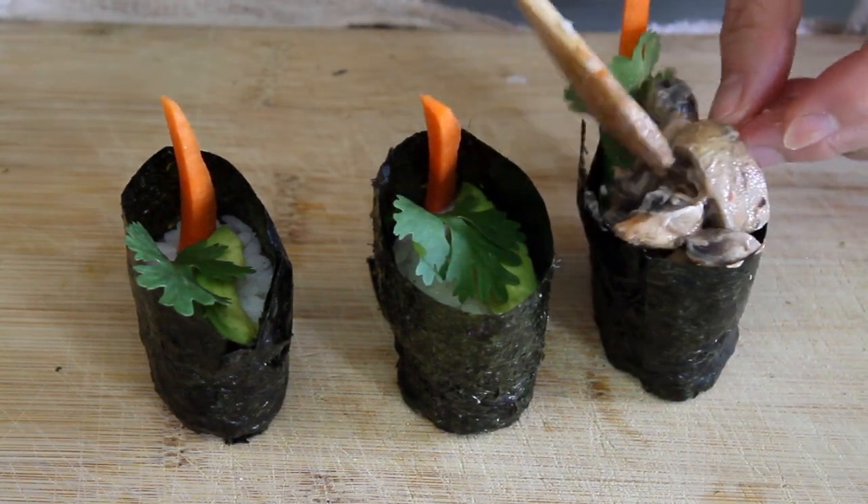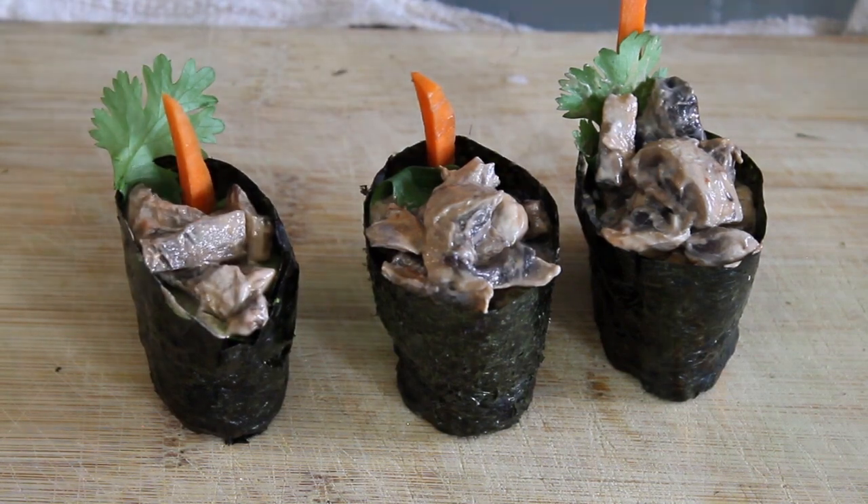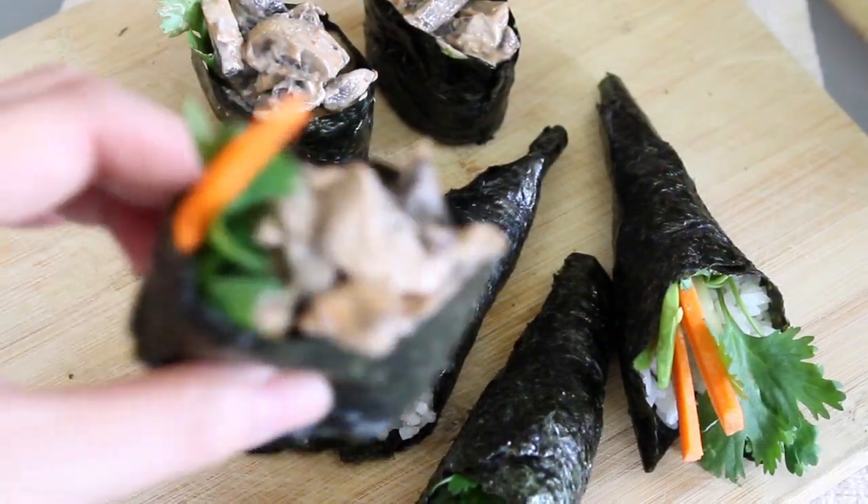The carrot and cilantro doesn't really make these look super pretty, but let me tell you, these gunkan nigiri were super delicious.